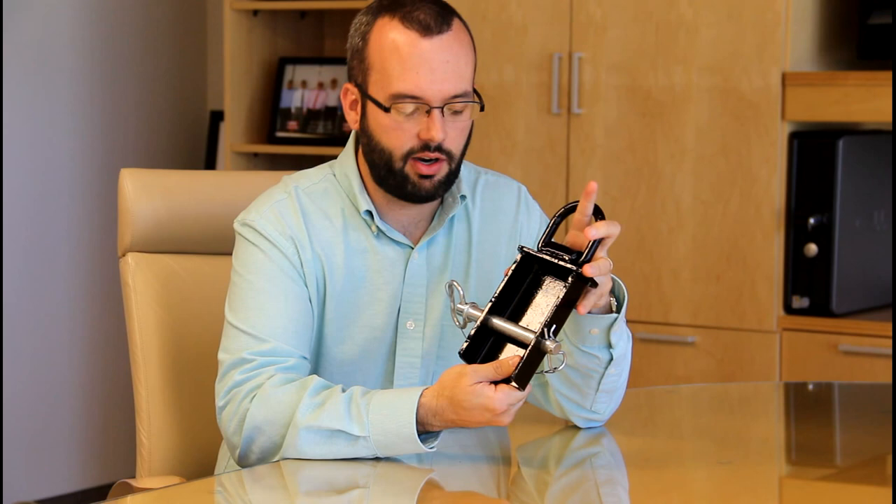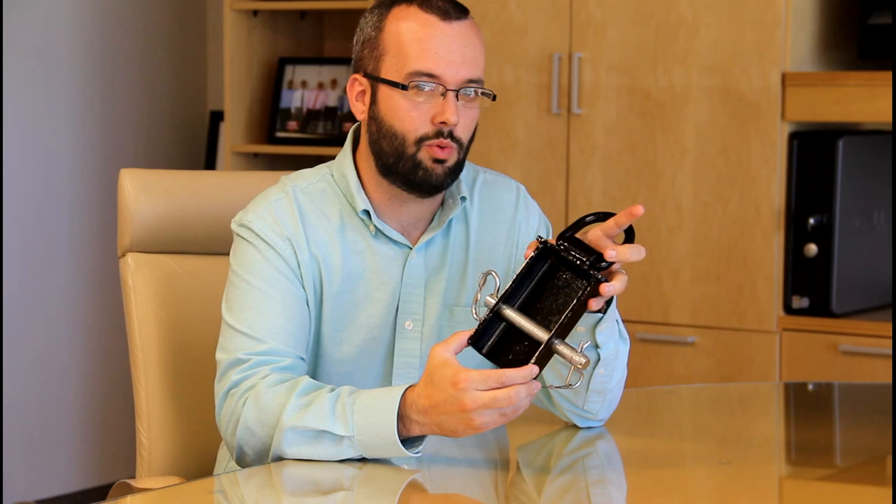It also comes with this heavy-duty hitch pin. So we'll step outside for a second and show you how these work on our trailer.